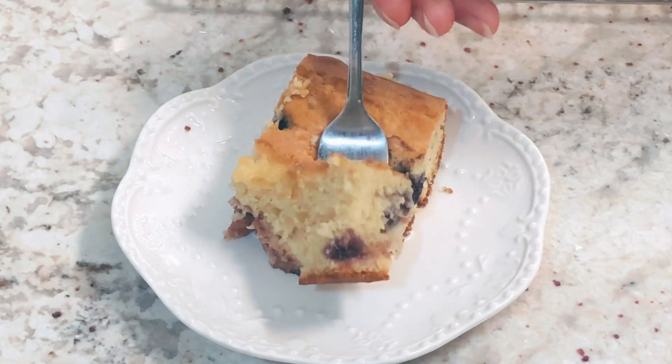You can serve this cake warm, at room temperature, or even cold. You can add whipped cream or a glaze, but it's also good just on its own. I hope you enjoy this one — happy baking, and I'll see you next time.